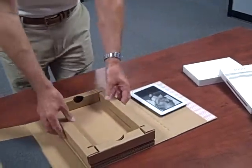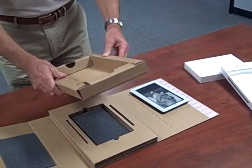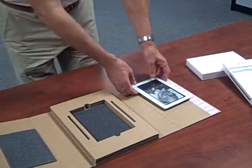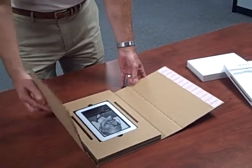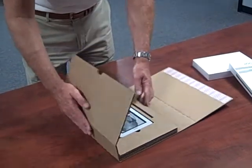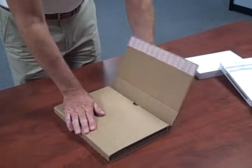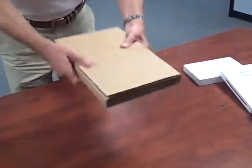The Nook will be taken out and if it is required to be returned for whatever reason, this pack converts into the return pack. By removing the top piece, the Nook will be placed in there like so. This will then be folded around and be taped off and shipped back.